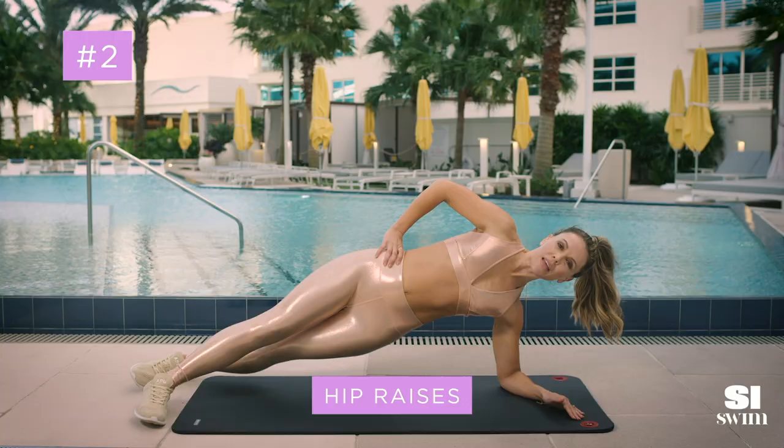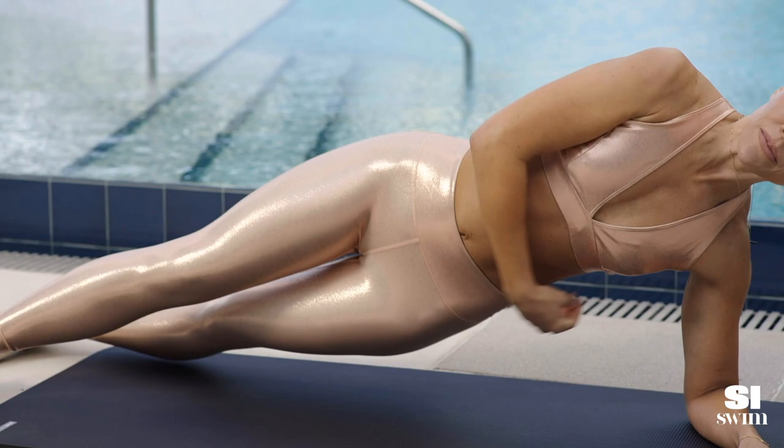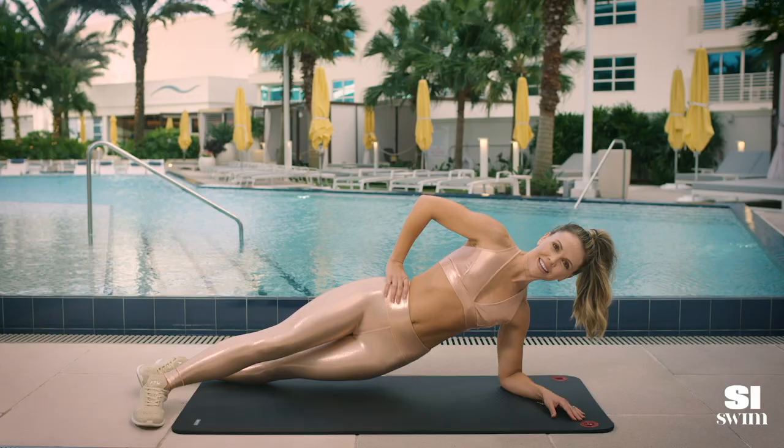Second exercise, go on your side, abs are in, bring your hips down and lift up. Go through these — this works the obliques, that waistline. Gorgeous.